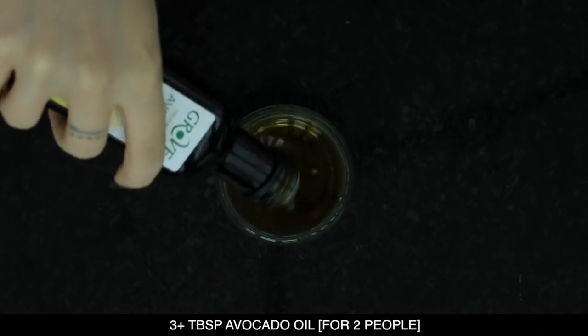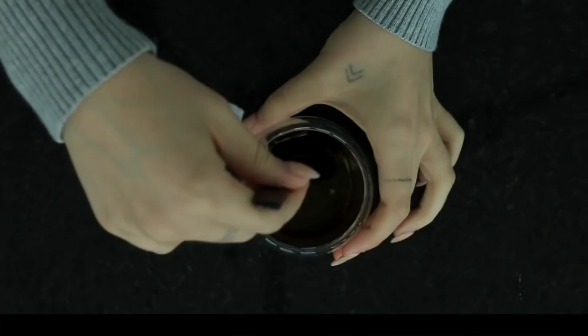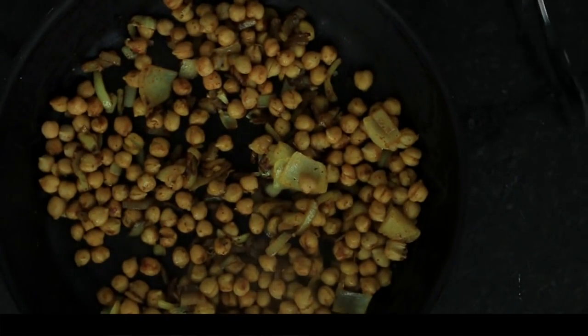Now I'm just gonna make a really simple dressing for the salad. I'm taking about three tablespoons of avocado oil and half a teaspoon of sesame oil and I'm just gonna mix that together. That's enough dressing for two people.